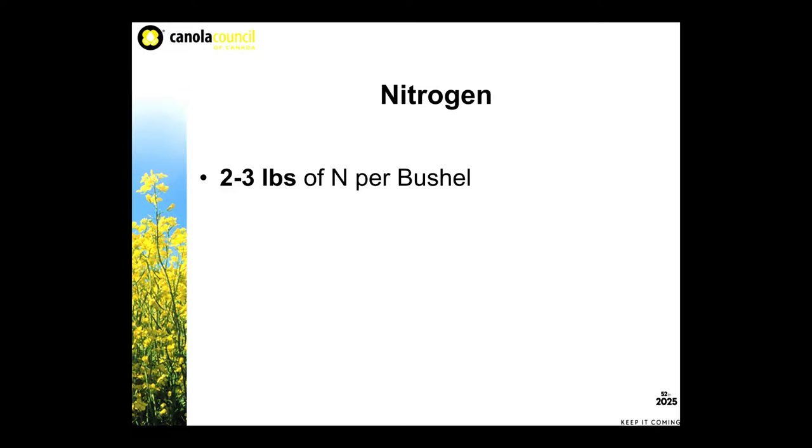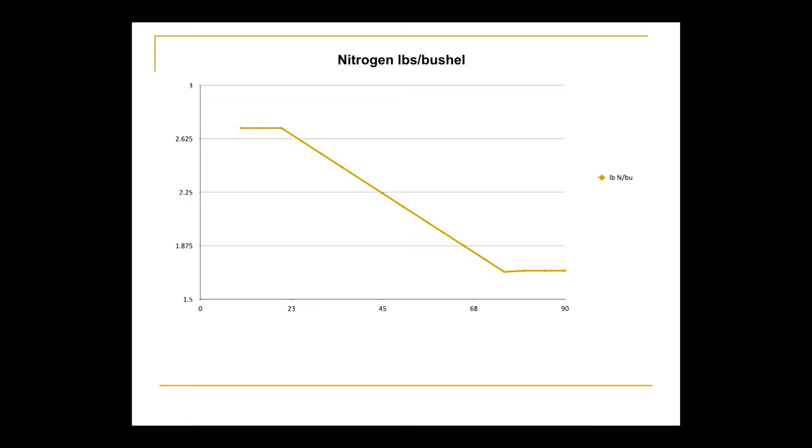A little bit about fertility. Canola requires about two to three pounds of N per bushel, and I know that's quite a range. Two years ago I would have told you three pounds per bushel, but some of the hybrids are yielding much higher and seem to be more efficient at picking up nitrogen. Some recent work by Regas Caramanis shows that as your yield goes up, your nitrogen efficiency goes up as well. As you approach 60 bushels, plants are only using about two pounds of N per bushel, but on poor, non-uniform crops they require more N per bushel for production.